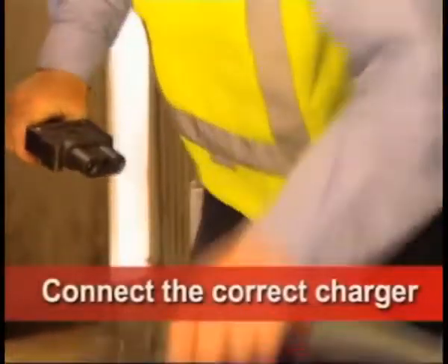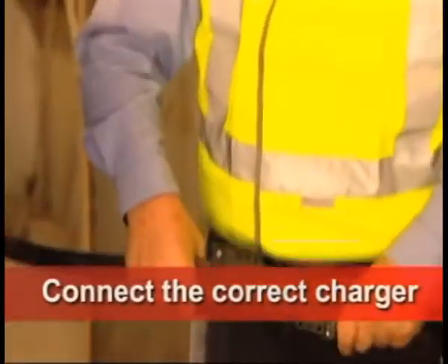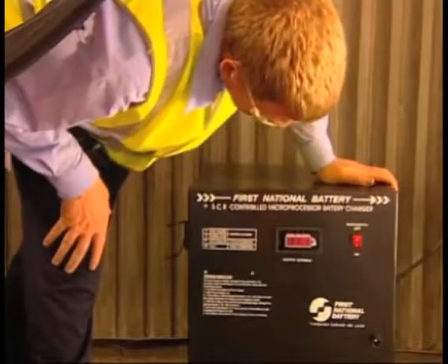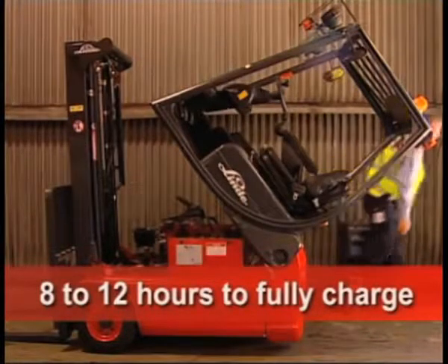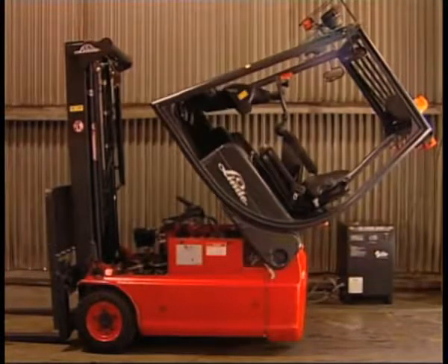Connect the correct charger, as an incorrect charger will damage the battery. Turn the charger on and ensure it starts correctly. A charge cycle will take 8 to 12 hours depending on the type of charger used. Always let the charge cycle complete, otherwise battery damage can occur.